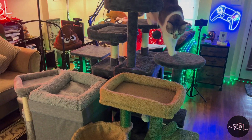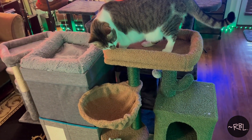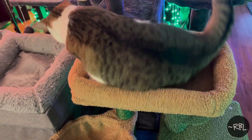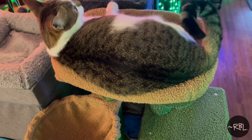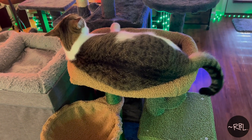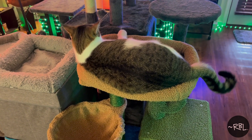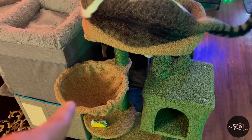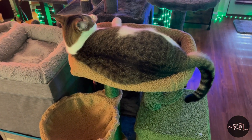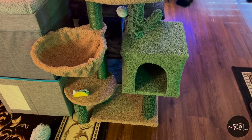Ladies and gents, that's all I have for you. Sushi is just really excited — there you go, that's one of her favorite spots because of the size. She just loves this, but she's a little fluffy. It works out though — she usually will move to the other side or drop down there. Anyways, ladies and gents, thanks for watching. I hope you found this useful — really cute cat bed. I'll see you in the next video.